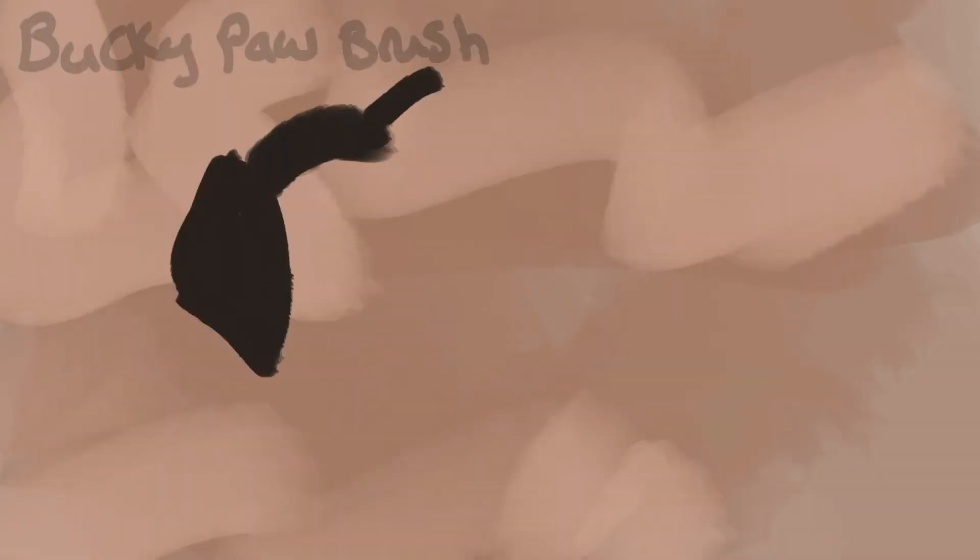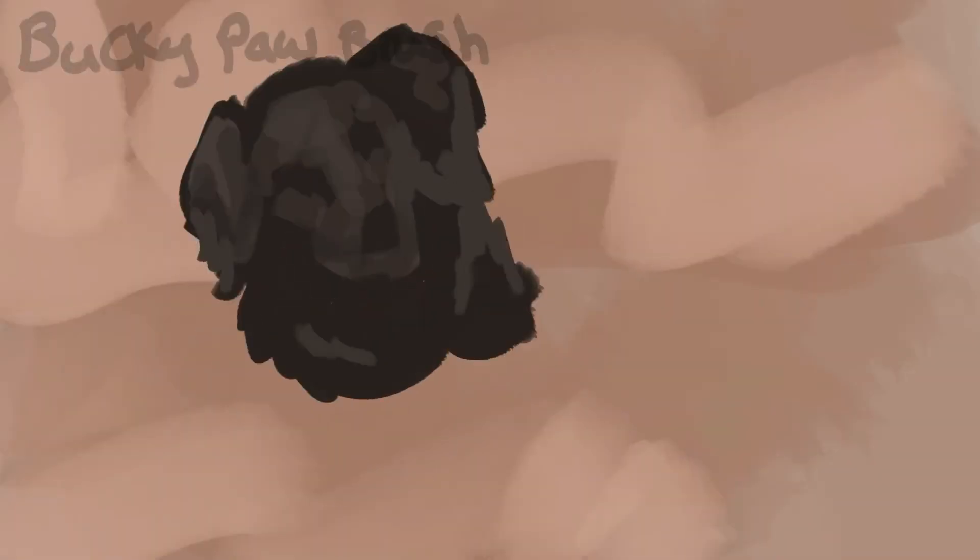For this video, I decided to do three one-brush challenges. As you can see, this first brush is made from a photograph of my dog's paw, Bucky.